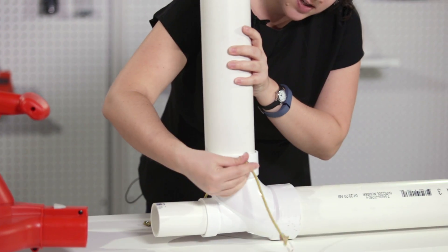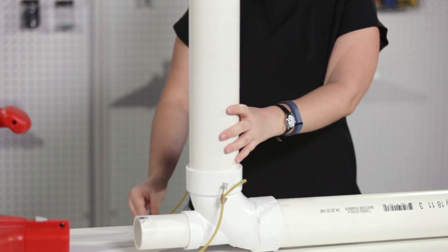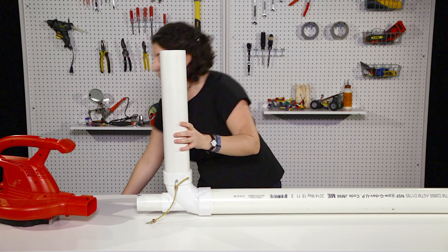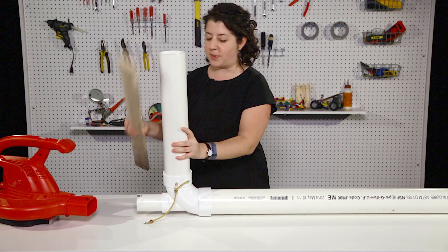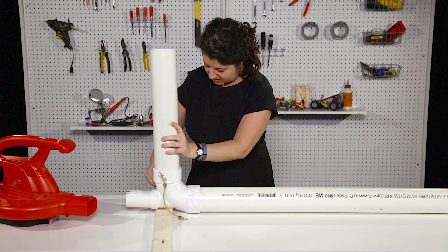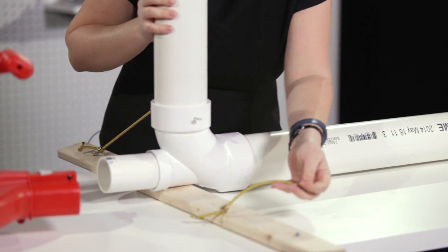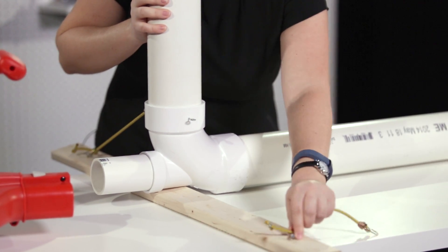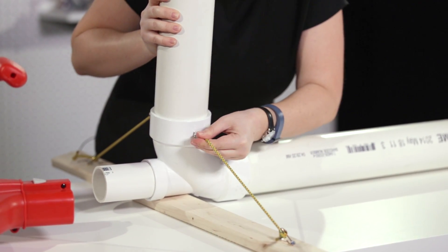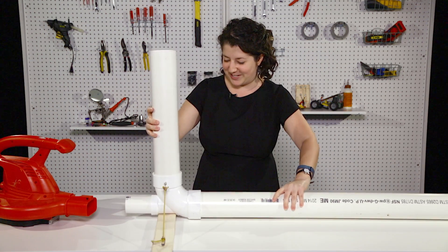You attach bungee cords to the ends, and then you can attach the ends of the bungee cords to sawhorses or a table. Or if you want to kind of cheat, just take a piece of wood and put a couple of screws into it, and then you can hook this whole thing together. You can also get bungee cords — probably you've got some in your garage, or you can get them at the hardware store. Then you just adjust it to make sure it doesn't fall over.